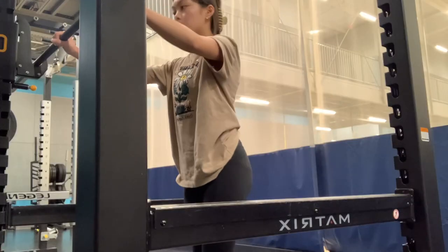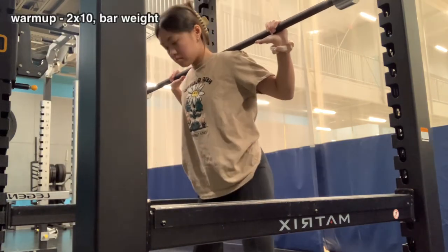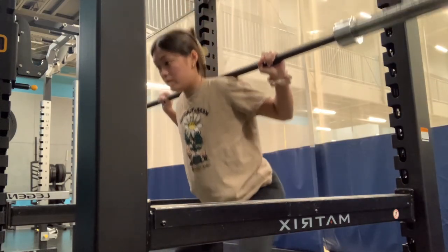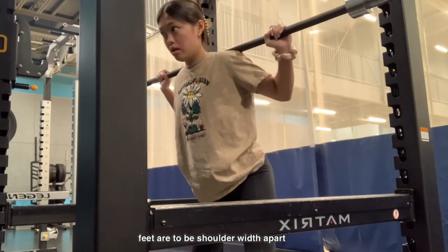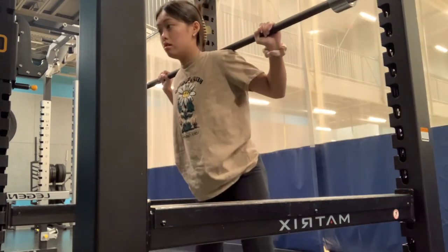I unracked the bar — this is just the bar. Good form is to push off your knees when going up, look straight ahead because if you look down it won't be as good, and make sure your feet are pointed outwards at shoulder width apart.